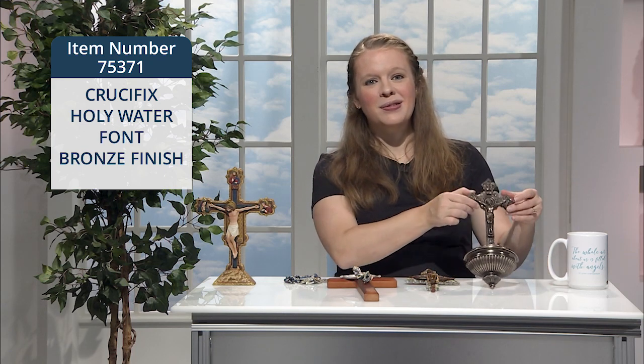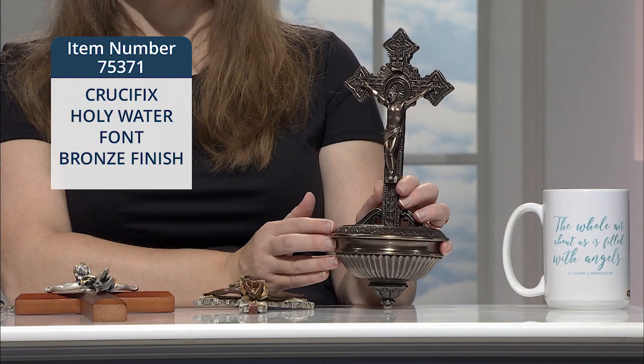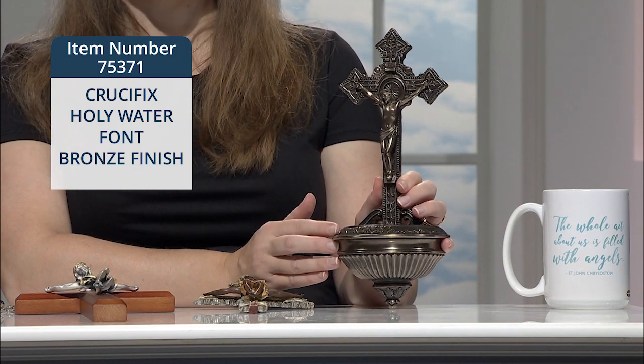You can hang this gorgeous crucifix holy water font right by your door or next to your family's altar or prayer space, and remember to bless yourself as you come and go or begin your family's time of prayer.